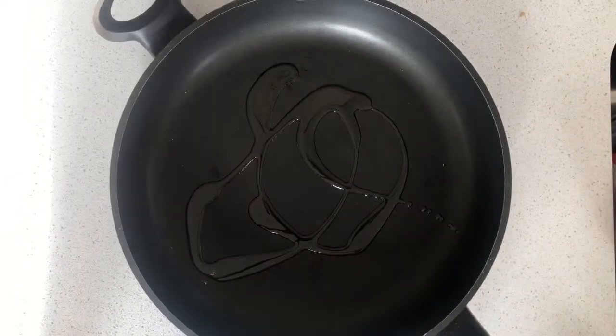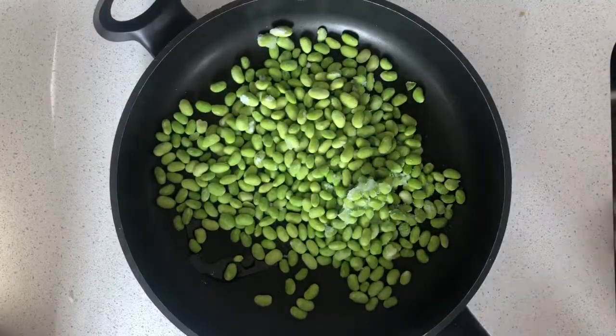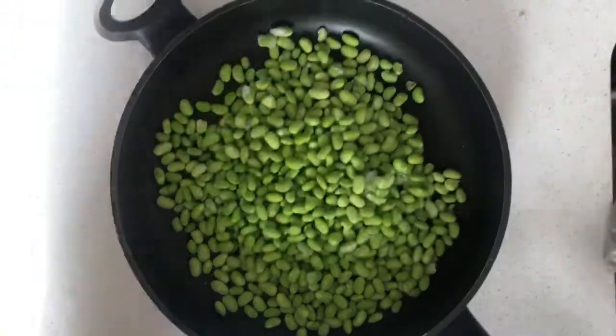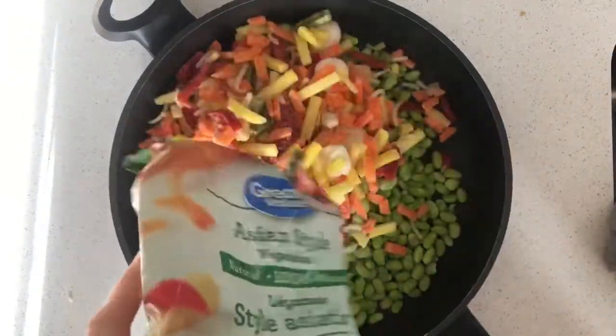The next dish is so simple. I'm just pan frying some edamame along with some frozen veggies, combining it with pasta, and then putting a store-bought dressing on top — which is basically just garlic and oil.